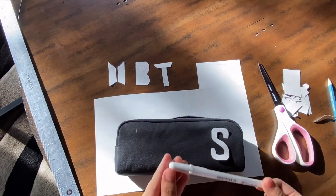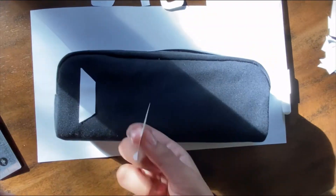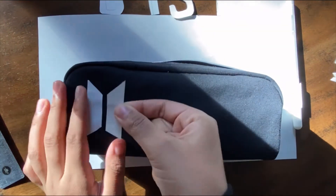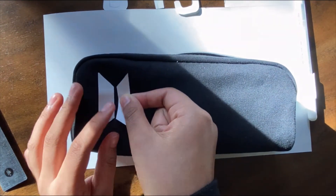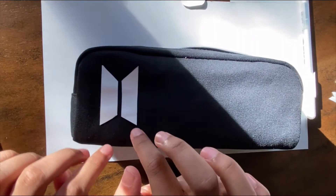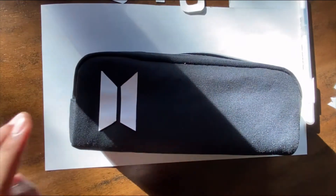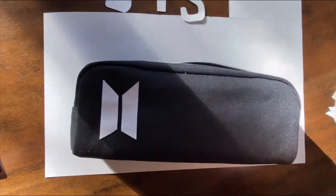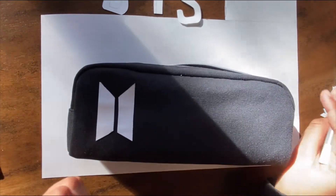I have the tape on here and I'm just going to stick it down. I'm putting on the tape so it won't mess up and won't move around while I do the outline. It'll just help me out and I can easily peel it off as well.